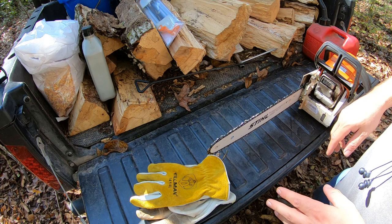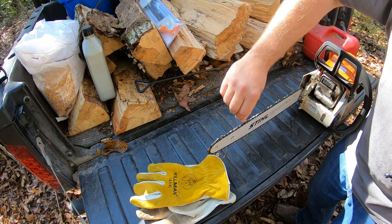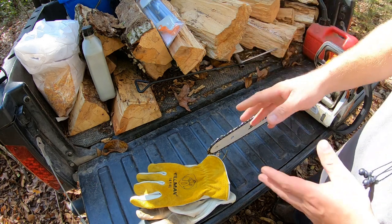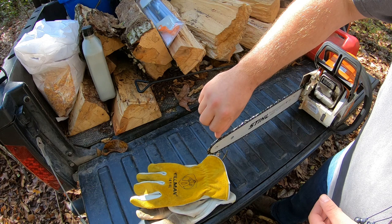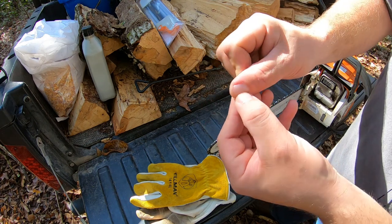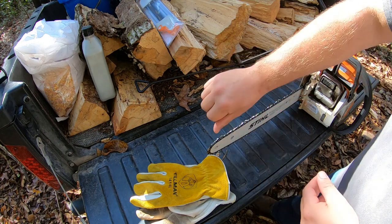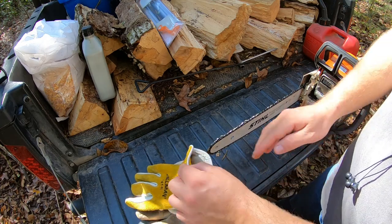Now the proof's in the pudding, as they say. We're going to go out there, fire this up, and see if the cuts are going to be quicker — and I can already tell you, I do believe that it will. As that viewer suggested, you can tell if your chain's sharp if it sticks. As soon as I put my fingernail on that point, it is sticking, and if I pull it, it's cutting into my fingernail. Before it was round and wasn't scratching my nail at all. Now my nail is actually sticking in that tooth and it's digging in. So definitely sharper — let's go see how much quicker it cuts.